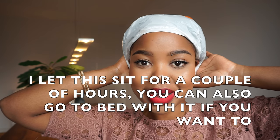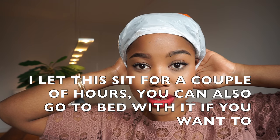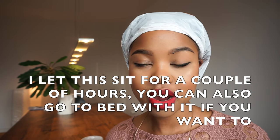I'm done moisturizing. That took a while, but my hair was really, really dry so I needed to thoroughly moisturize. The last step I do is the greenhouse method. This method is done to create a humid environment that forces your hair to absorb moisture. I also went ahead and wore a beanie to create extra heat.